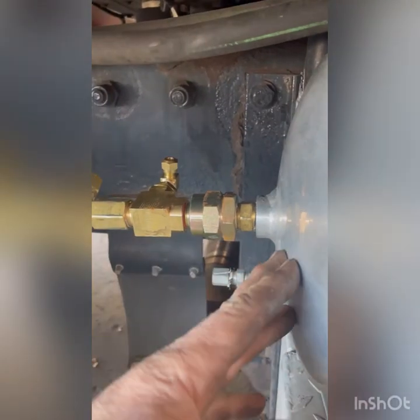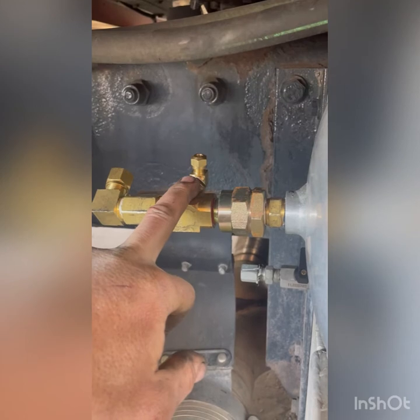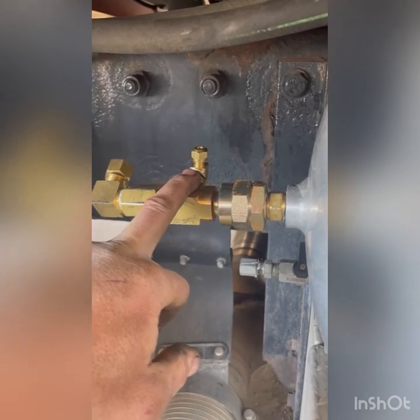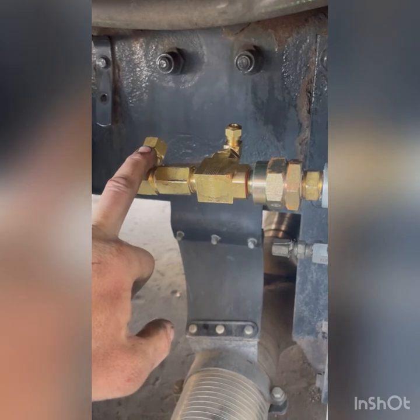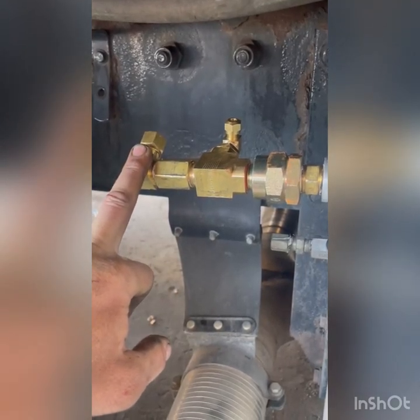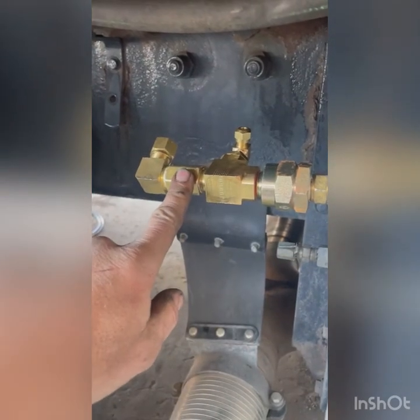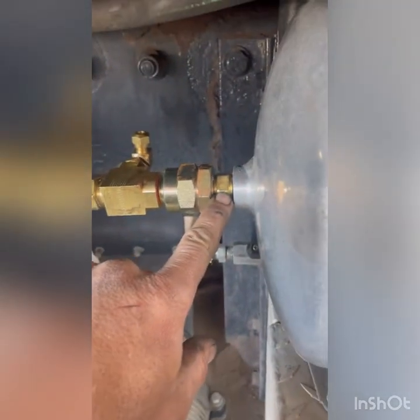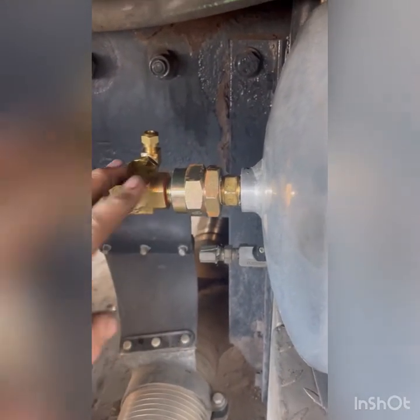Coming out of the back of the tank, we've got a quarter-inch line going to our regulator, and a half-inch airline connector going to the supply side of the solenoid. We bought a coupler to go into the tank — this is a check valve. The check valve has to be on there.